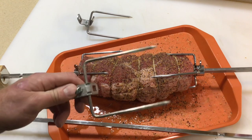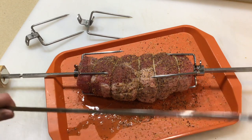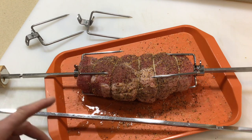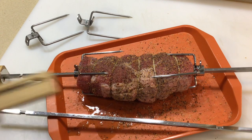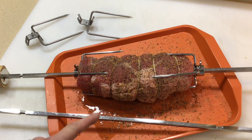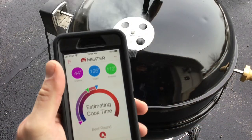The roast is on the spit. The skewers that come with the Weber rotisserie are a little too big, so I'm using the ones from my Q1200 — those are a little smaller and work nicely. Press them in tight. The wireless meter probe is going in the thicker part of the roast. I also put a little warm water in the trough on the S&S.